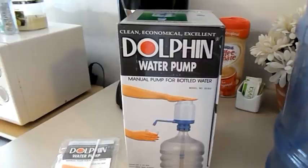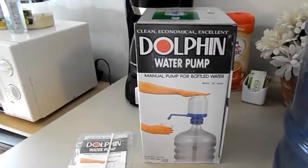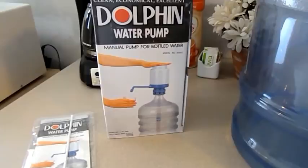Hey guys, I wanted to show you this Dolphin water pump. I ordered it online from a water store out of Illinois. I'll put the information down below if you're interested, but I just wanted to show you this because I absolutely love this thing.